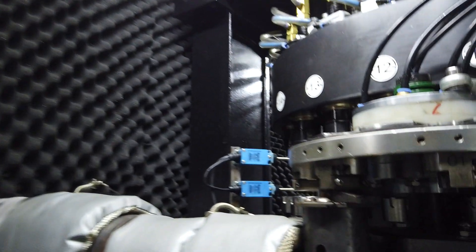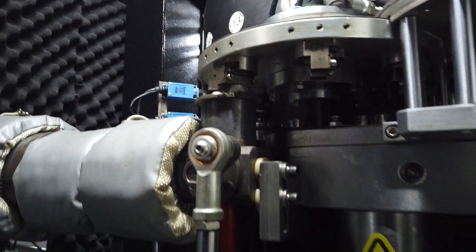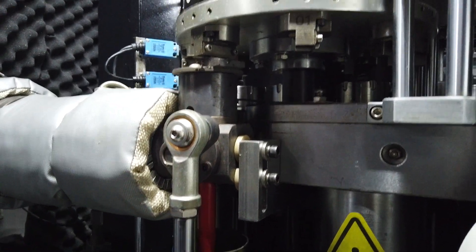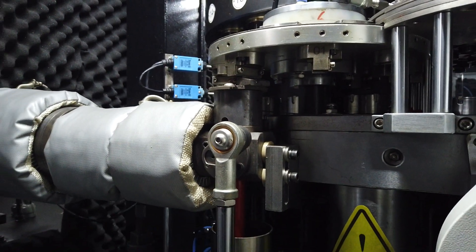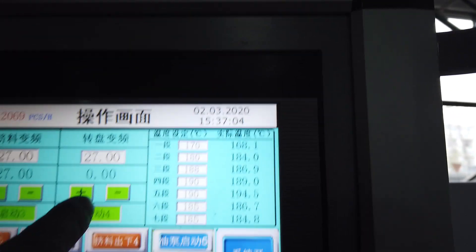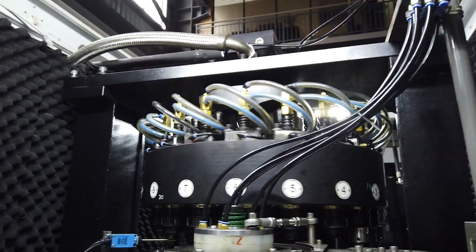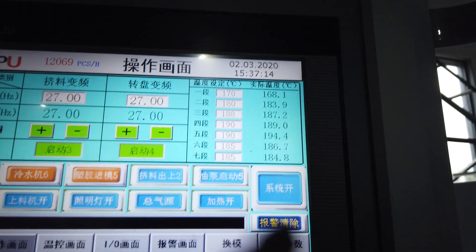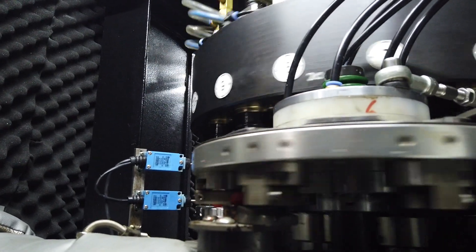First, check whether the material is already put inside the cavity or not — check it carefully. Then open the oil pump. After you open the oil pump, the machine begins to work, and the extruder starts running.